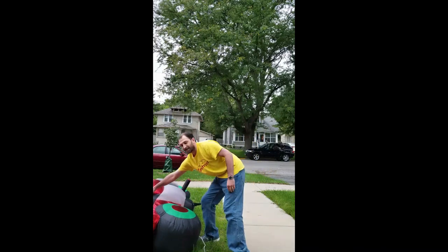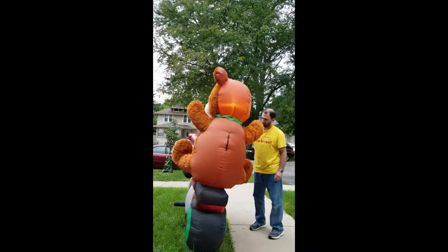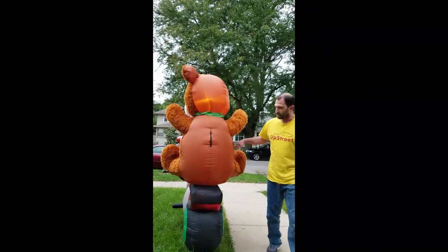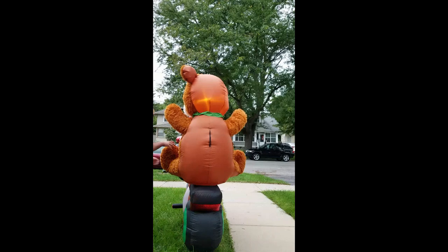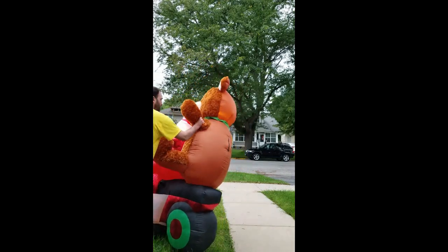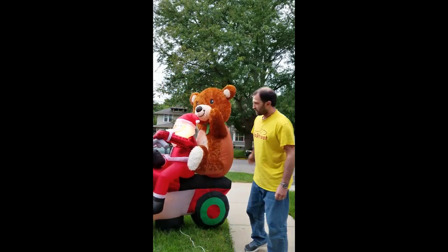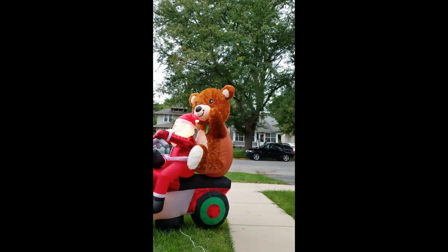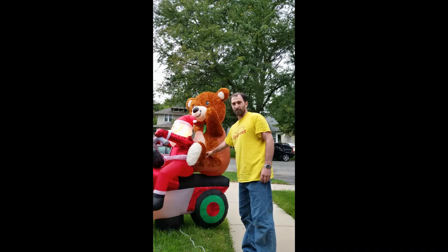Of course I don't have it staked down, so that's very important to do. But once it's inflated, it's good to go. I'm going to rotate it around so that you can see it on the various sides. You can see it's got lights in several areas. One thing of note: